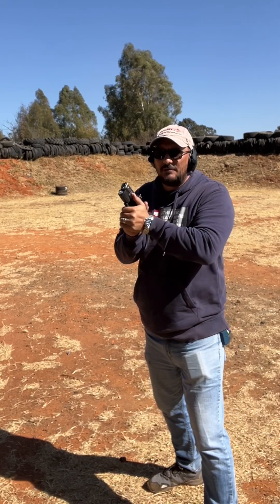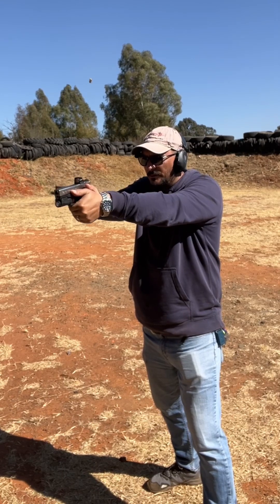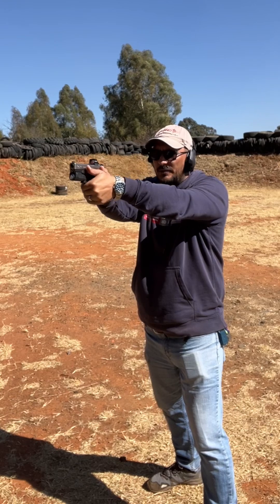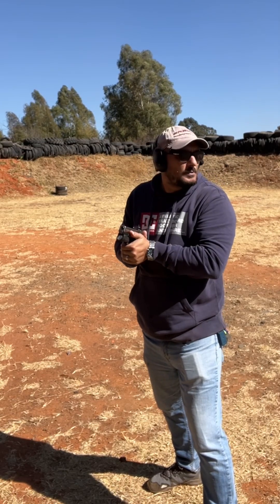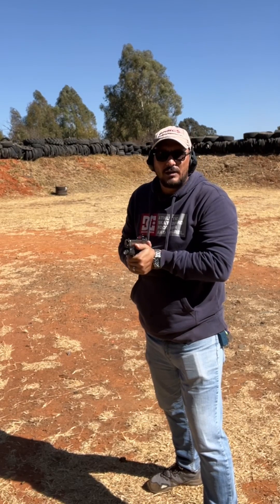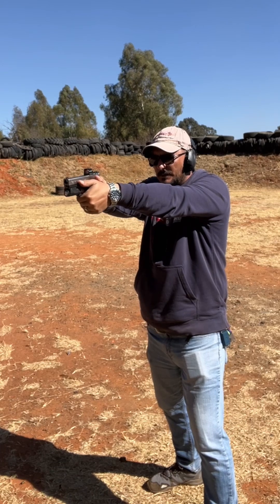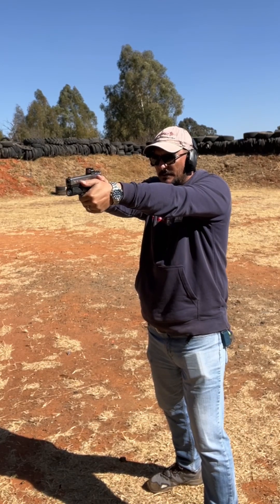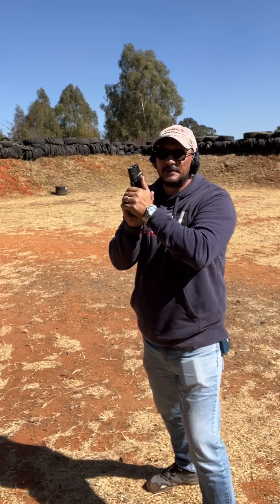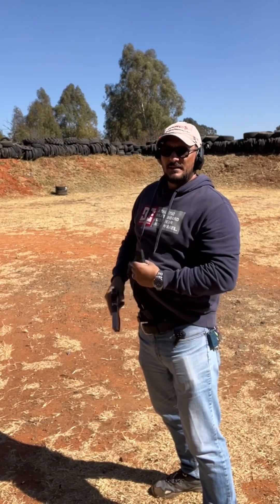Then I push out from my center and slowly squeeze the trigger — boom. My grip never changes. Even if I do two shots I can go boom, boom — I can do it fast because my hand is not moving off and I'm pointing. So even if I didn't look at the target, closed my eyes, or looked away, I'm still hitting my target because the gun is pointing for me.